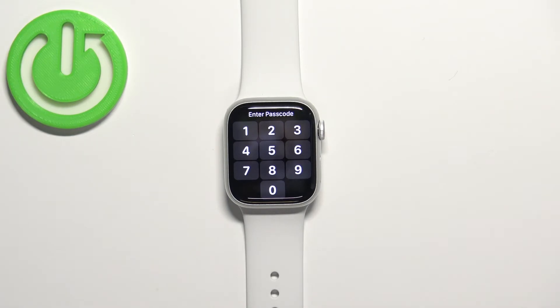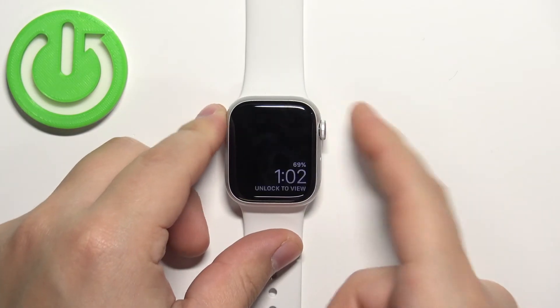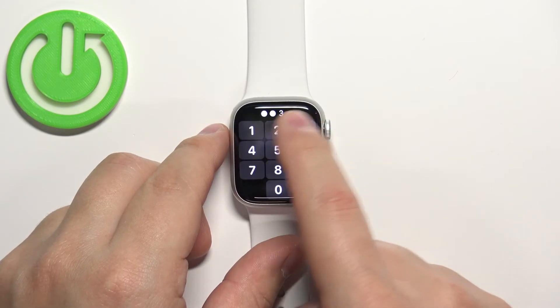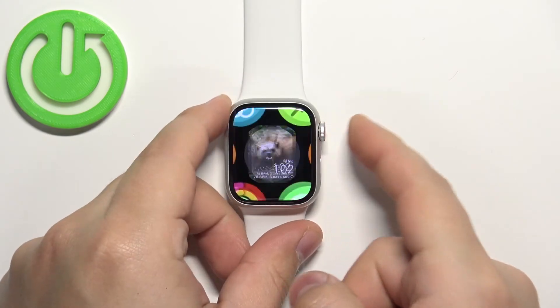The device will lock itself automatically when it detects that you're not wearing your watch — that's how it works. So let's enter the passcode to unlock our watch like this. To turn off the passcode, simply open the Settings again.